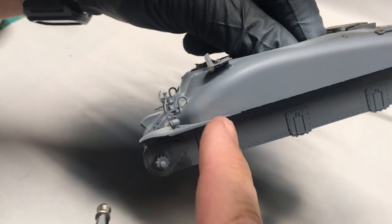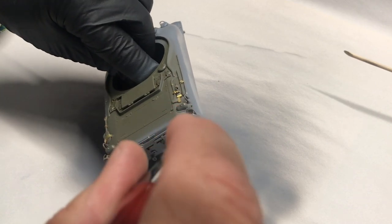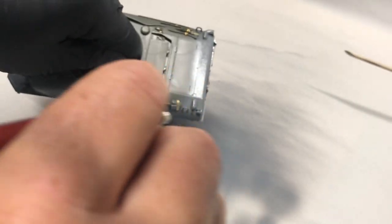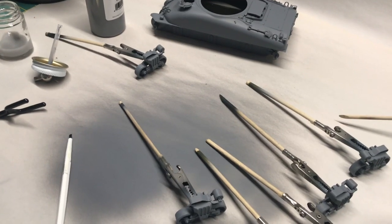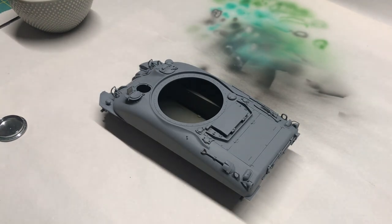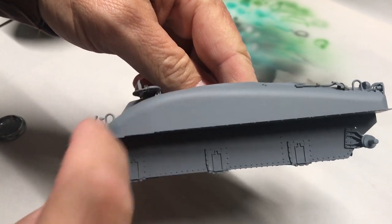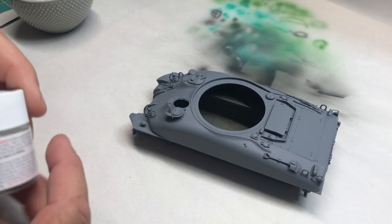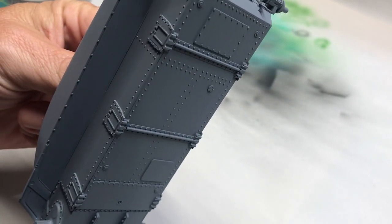Here's something to note — see how it's kind of weird and pebbly looking almost? If you ever use this stuff, don't fret because that will go away. It's just the nature of Stynylrez. It can look weird going on sometimes, but it self-levels very nicely. The primer has been applied and that weird looking business is not there anymore. Stynylrez really works great.